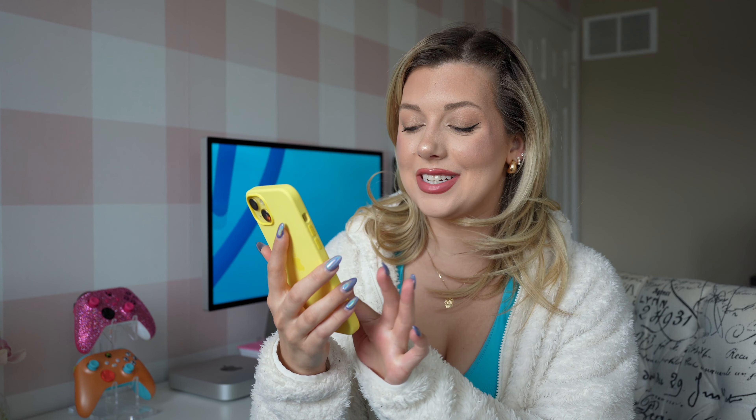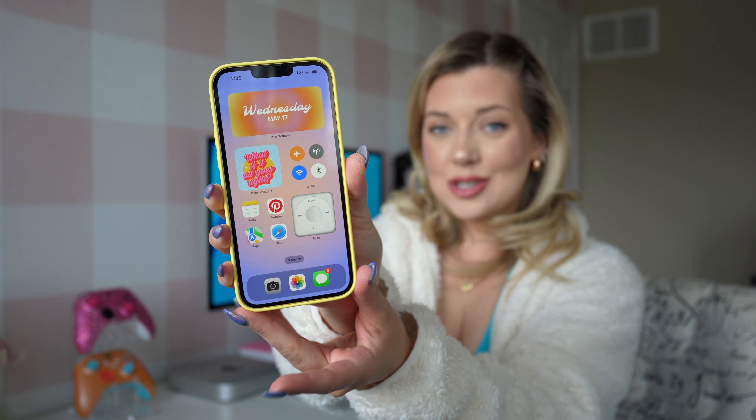Hey guys, what's up? It's Kat. Today I'm sharing with you another customization video on my yellow iPhone 14 Plus. This is what it looks like. Now I'm going to show you how to do it — without further ado, let's get into it.